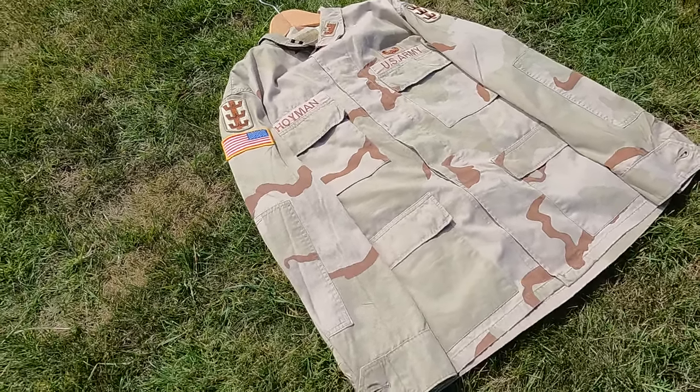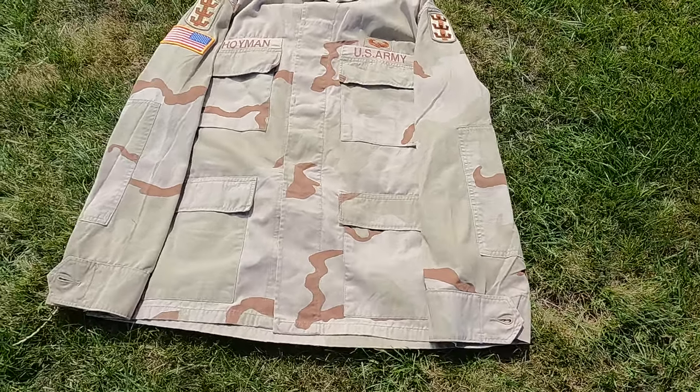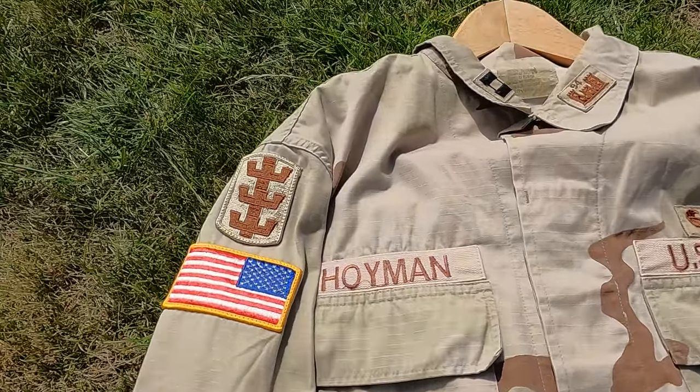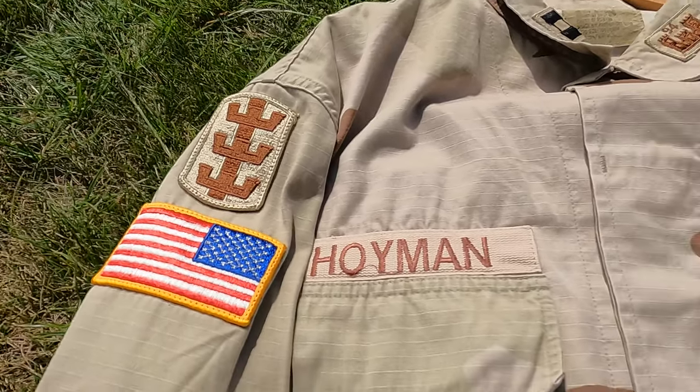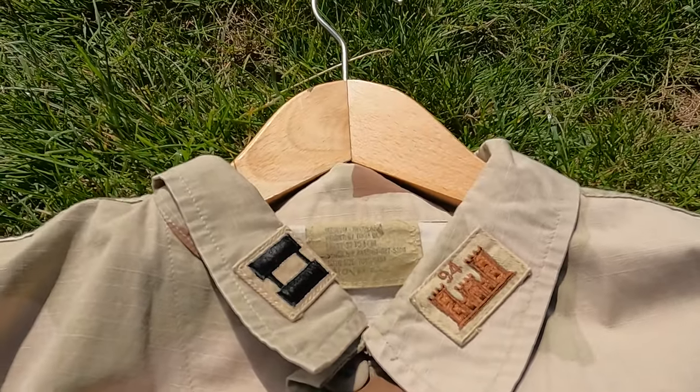Hello and welcome back to another M40 Militaria video. Today's video is about US DCU, or Desert Combat Uniform. I recently got my hands on one of these when I was over in the US at Kaufman's Army and Navy Surplus store in New York.